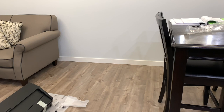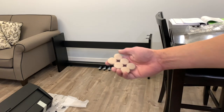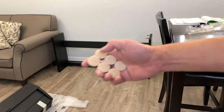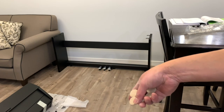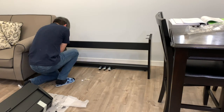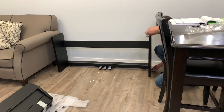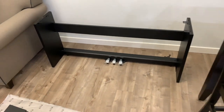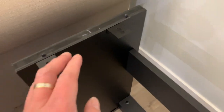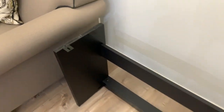Moving the stand to its final position. This is not included in the instructions, but I just want to make sure to put some felt pads underneath the keyboard stand so that it will not scratch my hardwood flooring. Now time to mount the piano onto the stand — the stand has some pegs that I need to align so that it will sit properly.